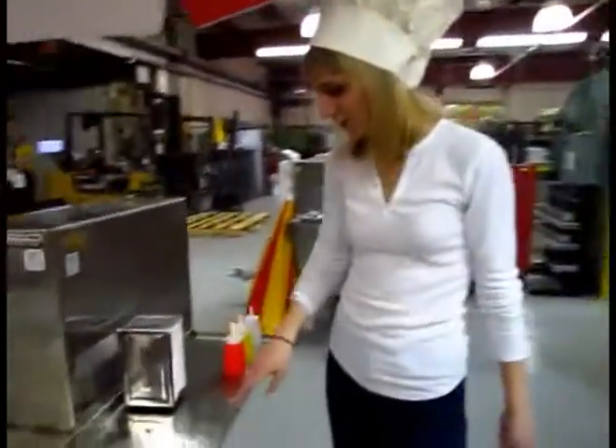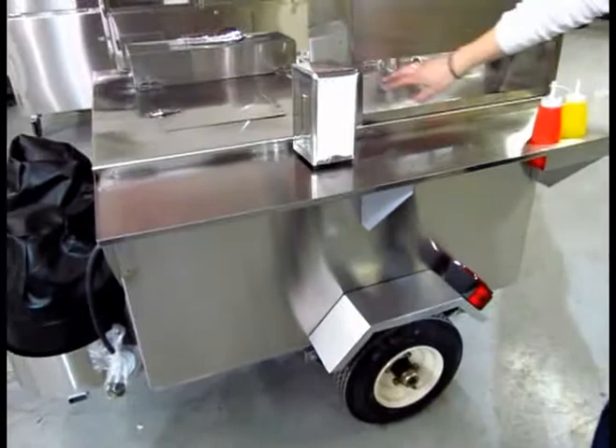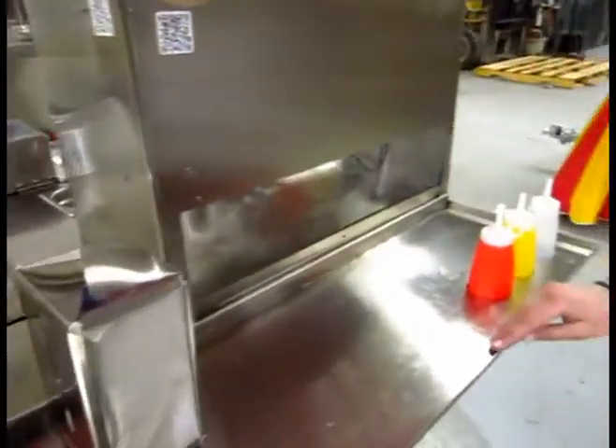And here we have the customer side of the cart. Here you can put all your condiments, napkins, and straws. And behind here you can store your drinks, and it looks really nice.